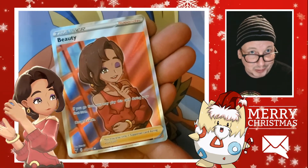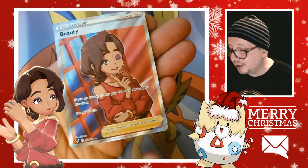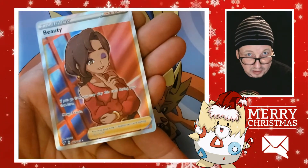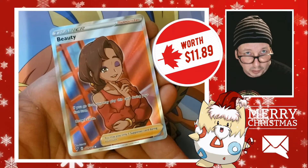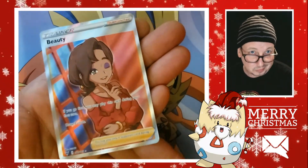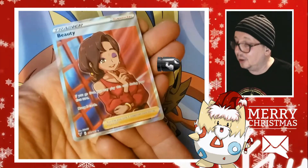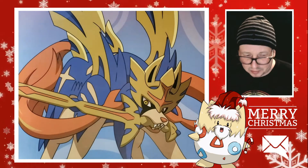The next one is a lot newer — from Vivid Voltage. Look at this beauty, that is a beauty. I know a lot of people say she's got a black eye, but no, she's wearing a lot of makeup to make herself look beautiful. I love that card — I've been wanting to pull it for quite some time and I can't do it, so I found a fairly cheap one online and bit the bullet.